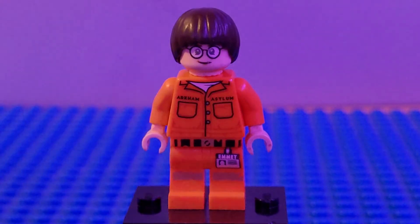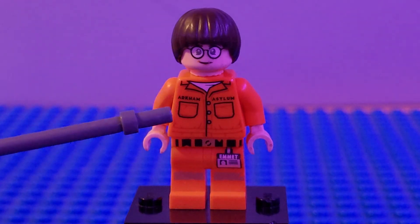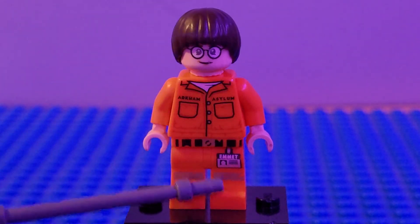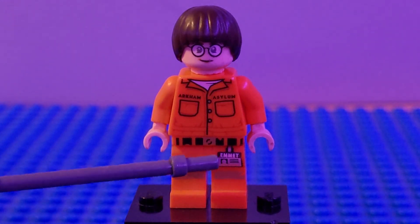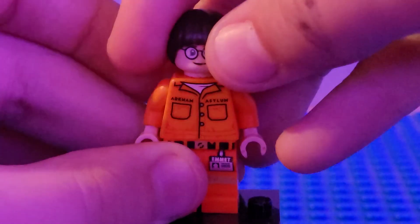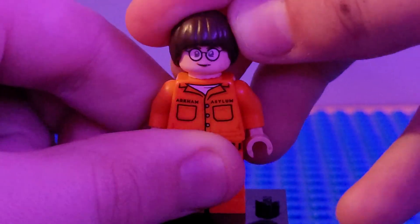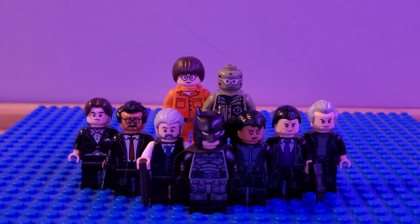Next up we have the Riddler out of costume, in jail. I used the torso and arms from Joker from the Arkham Asylum Junior set, put some tan hands on, a head from Egon Spengler, hair from Will Byers from Stranger Things, and legs from Emmett to give him that nice belt printing. He has a name tag which you could probably remove. I think it makes for a really nice jail cell Riddler — you get a scared expression and then a serial killer expression for Paul Dano's Riddler.